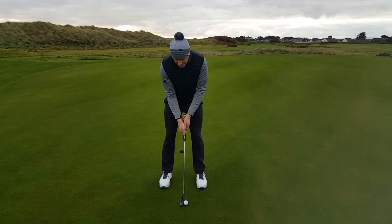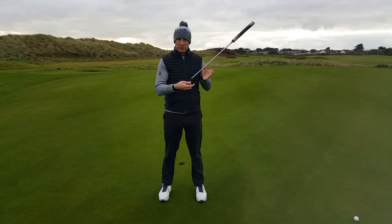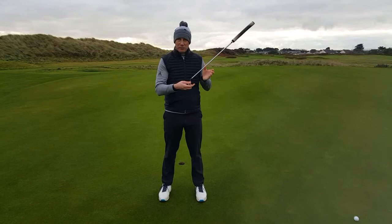So head dead steady, legs dead steady, and all I do is go one, two, and hopefully that putter head will remain nice and square because my body hasn't moved, so I haven't twisted or turned it. We can never be 100% sure that all putts are going in, but this should make you a bit more consistent and hopefully help you to be a bit more comfortable and confident over your short putts. Thank you.